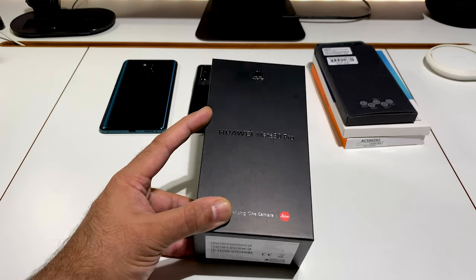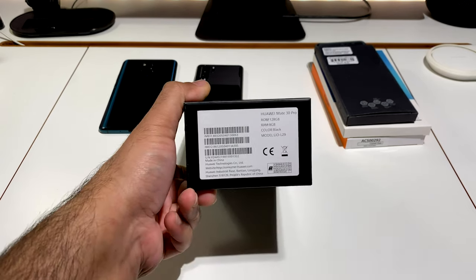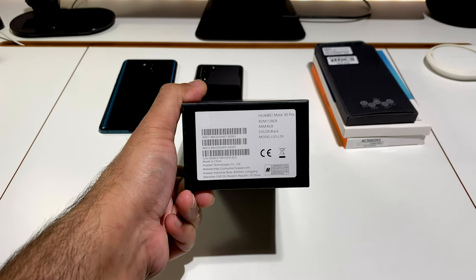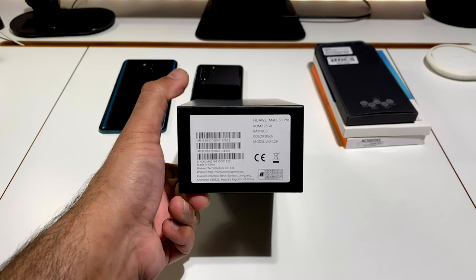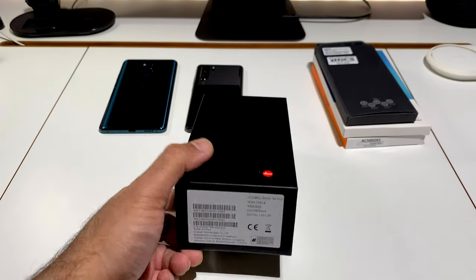I've got the one in black with 128 gigs of storage and 8 gigabytes of RAM. This is actually the European rather than UK version, but as you can see it's a dual SIM version as well.